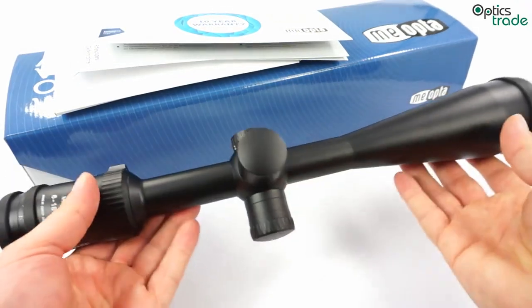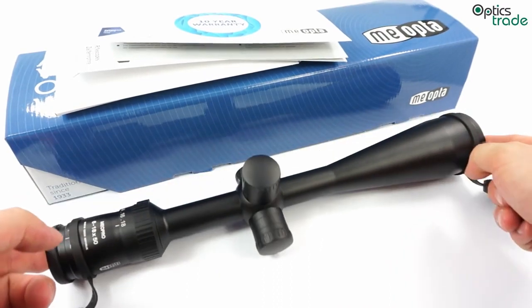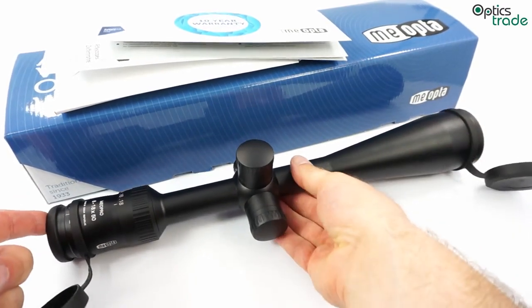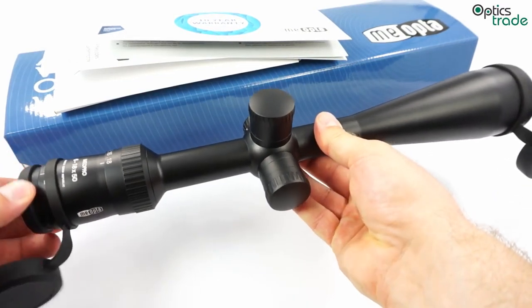The scope is quite long — it is 39cm from the objective all the way to the eyepiece. But it weighs only a little bit more than 500 grams, so half a kilogram. It is really light.